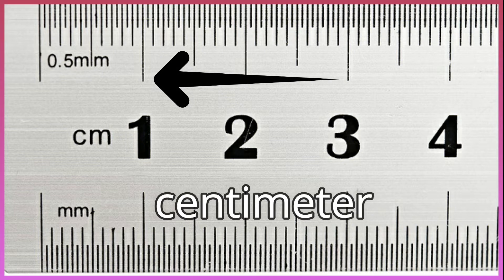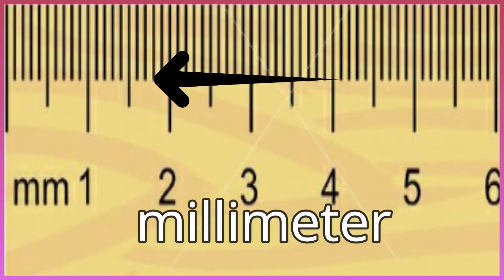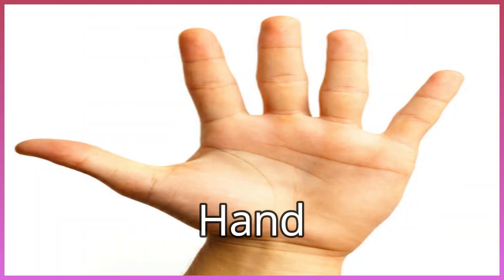Centimeter. Centimeter. Millimeter. Millimeter. Measure. Thumb. Hand. Hand.